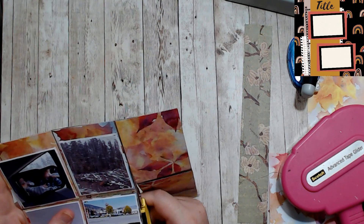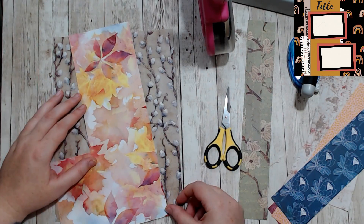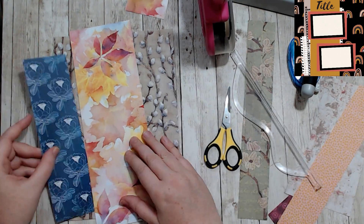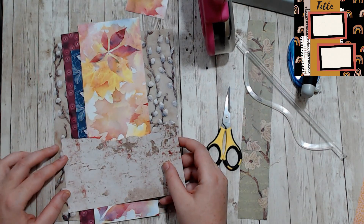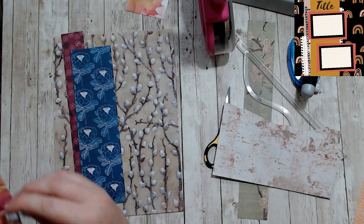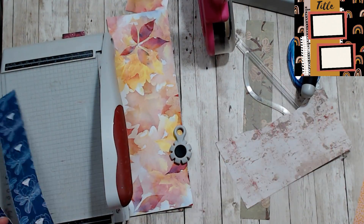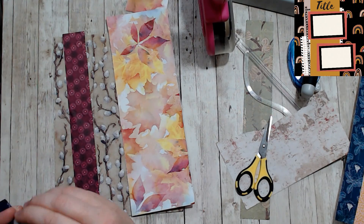That way it all stays in place and I don't have pieces getting changed up. Sometimes you can do them separately — do one then do the other with all the pieces cut apart — but because this sketch called for long strips going across diagonally from top to bottom, I wanted to make sure I could get them all in the same diagonal together. It was a lot easier just to do the page all at once instead of trying to piece it together.